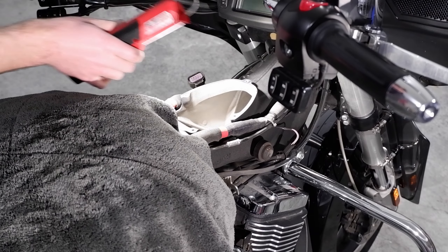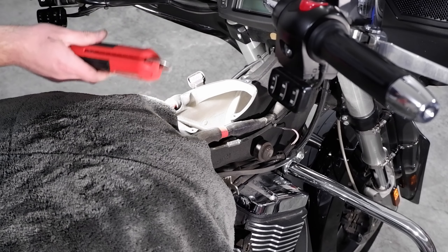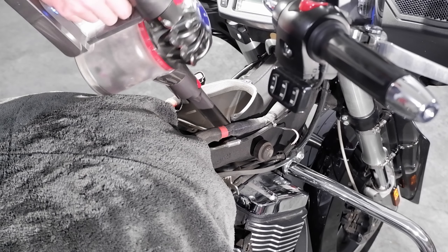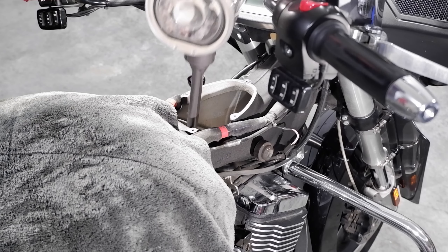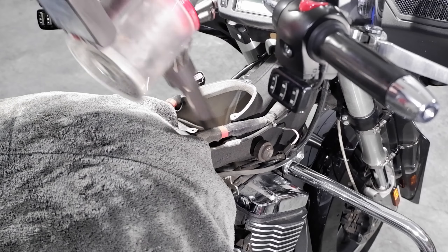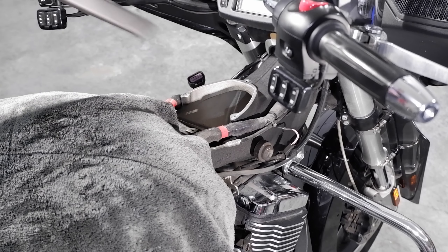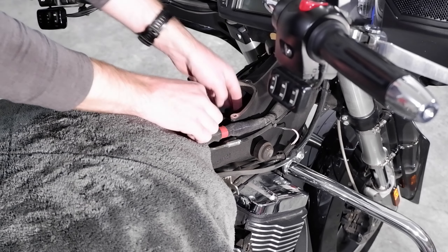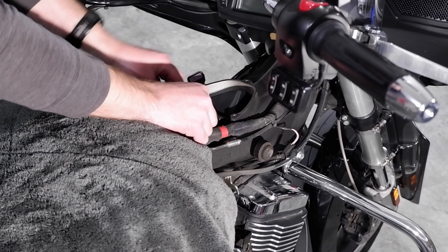Now's a good time to inspect the area and clean any debris in the air box. Install the new filter and fasten it down using the new screws and the 4mm Allen wrench.